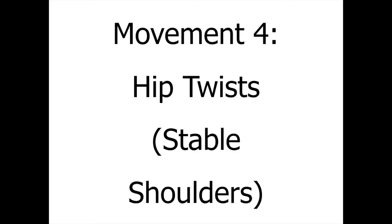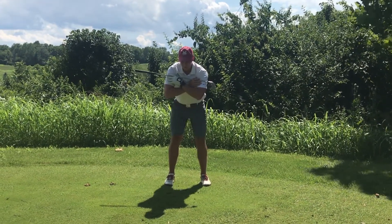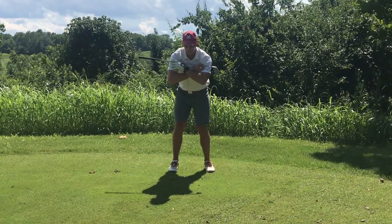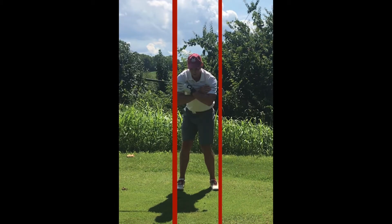Movement four is called hip twist. You're going to do these with stable shoulders that don't move at all, and you're going to rotate your hips in each direction, hoping to avoid sway or slide. This pure rotation is what you want on the golf course. You can check this yourself by drawing lines down each side of your camera, and making sure your hips don't slide or sway to hit those lines.